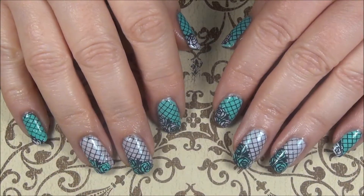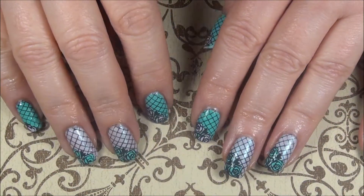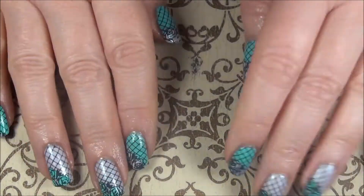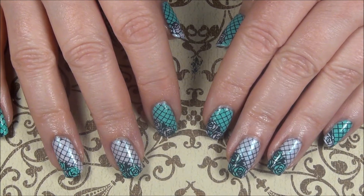Hey guys, it's Frances, and I kind of have a different look for you for this time of year. I got kind of sick of the darker colors, and I wanted something a little lighter and brighter. So if you want to see how I got this look, just keep watching.